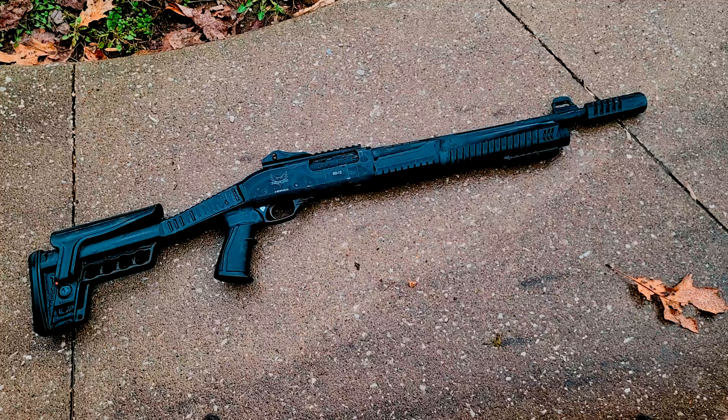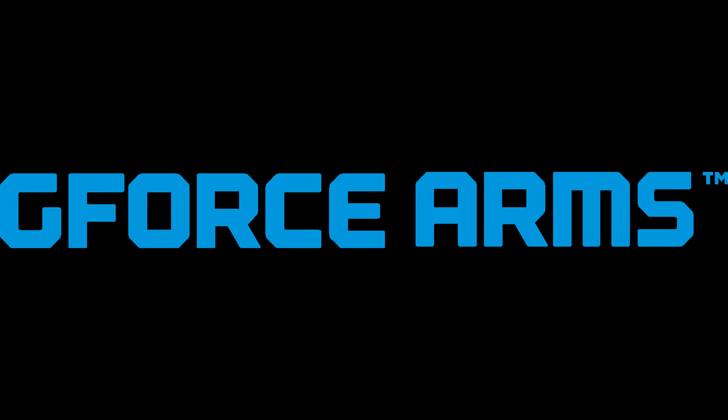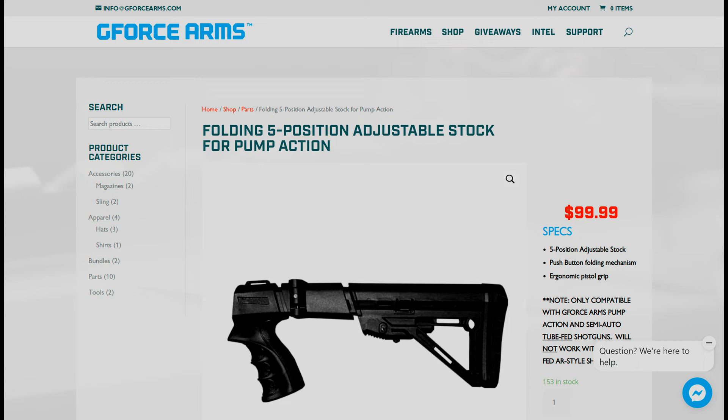In regards to compatibility of aftermarket accessories, there really isn't that much out there, but the stuff that does exist is functional and well-built. I really like the fixed stock on the HD12. It's sturdy and holds a few extra shells, and that's all I need it to do, so I'm going to keep that. If you do want to change things up, you can jump on geforcearms.com and head over to their parts shop, where you can find a 5-position adjustable stock, a pistol grip, and even a standard stock.